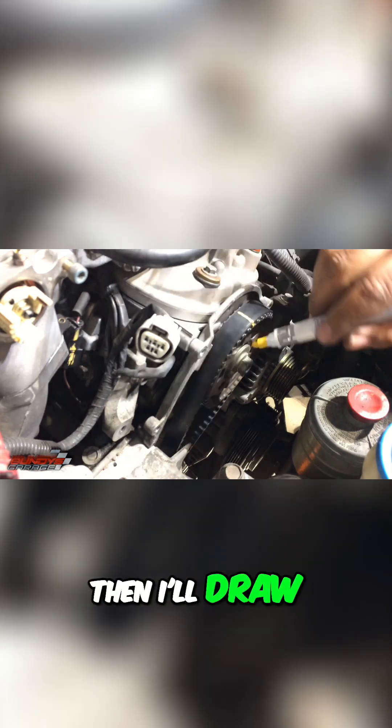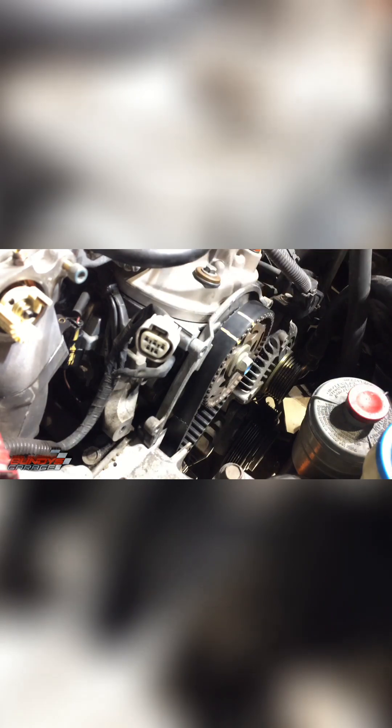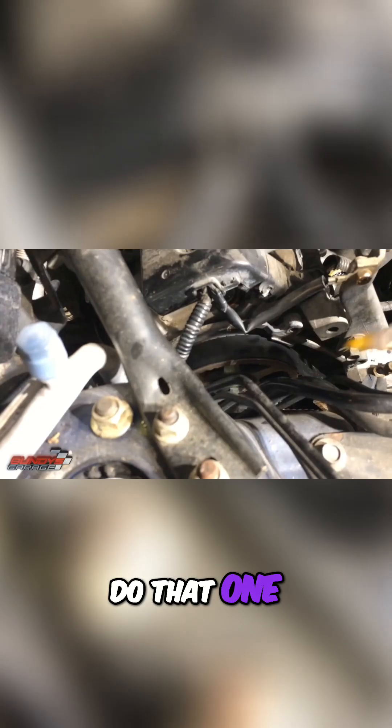I'll draw a line right here, draw it down here on the side. Then I'll draw another one right here — I always like to do two for the added sense of security. Then once I get the belt off, I'll actually transfer the marks onto the new belt. Here's the rear cam — you can see the mark right here.